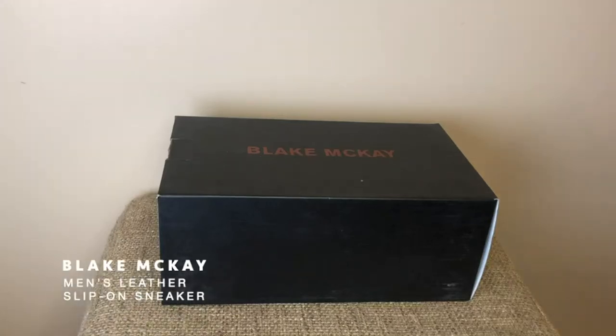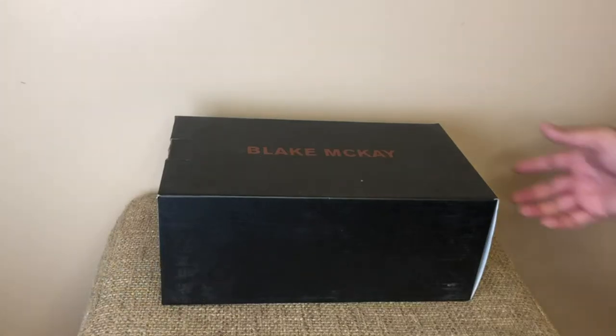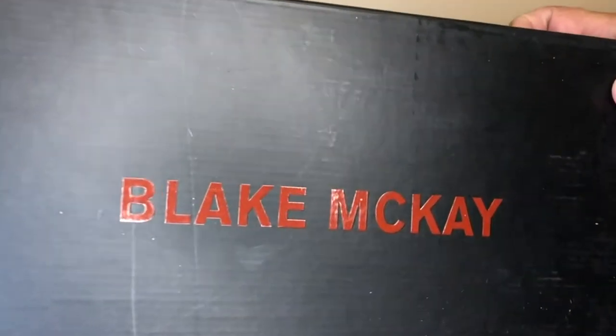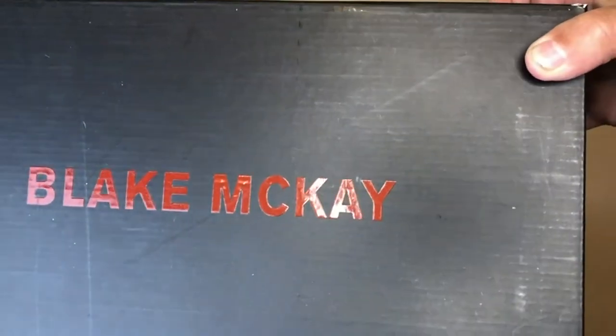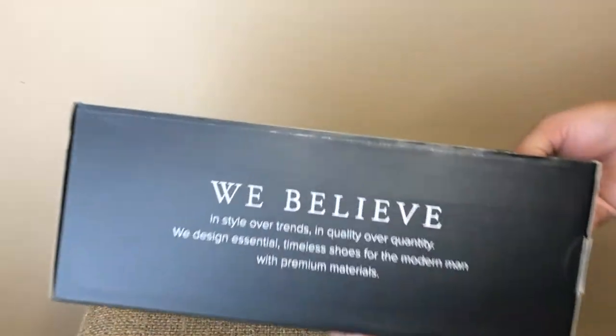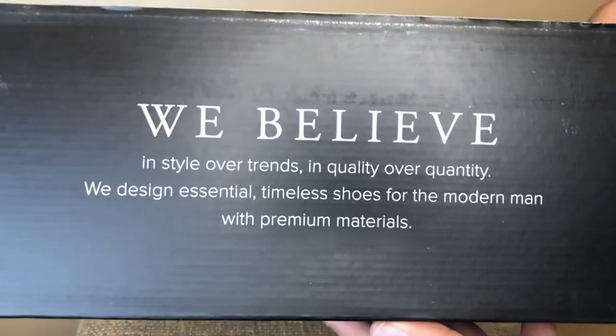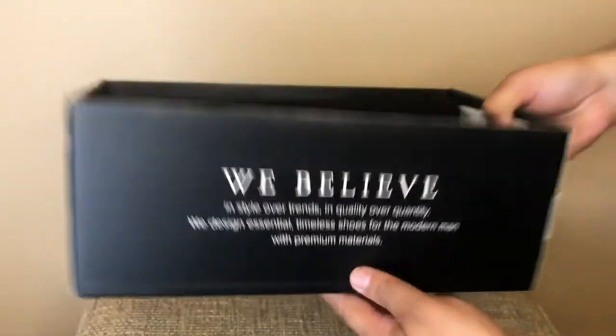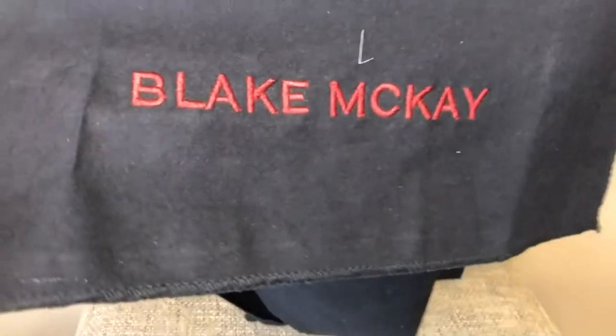Today I will be reviewing the Blake McKay Men's Leather Slip-On Sneaker. I ordered the Latte sneakers because they had a great style and design in the product description. I always like receiving a message with an order that reiterates how the company works hard to provide a consumer with a premium quality product. With the sneakers you also receive a nice Blake McKay cloth.